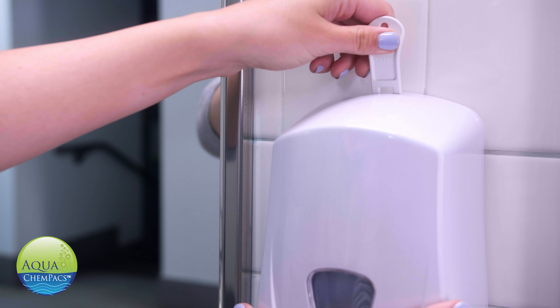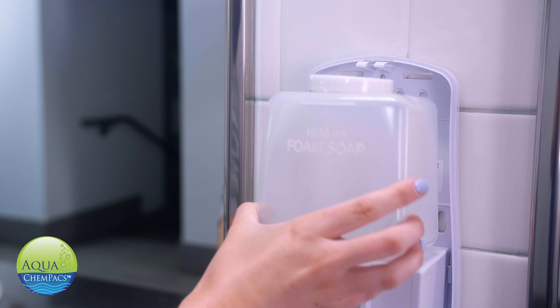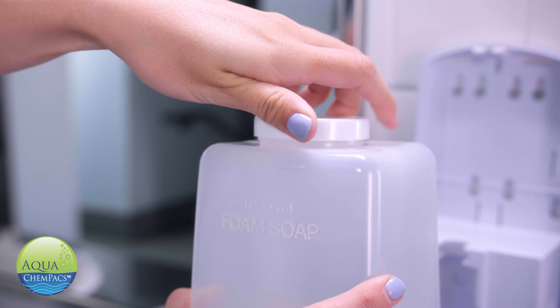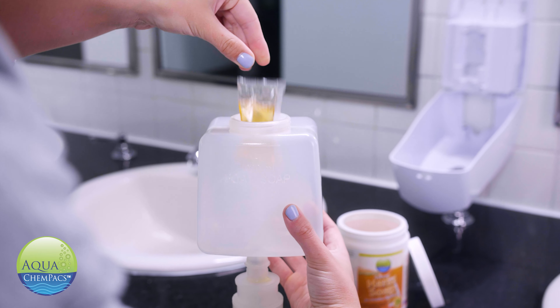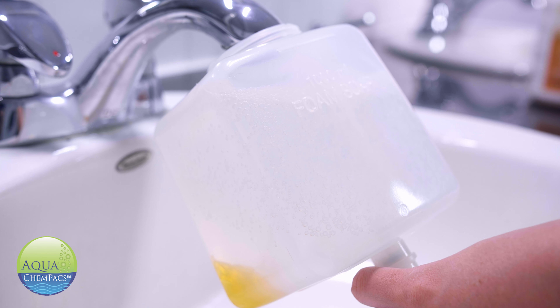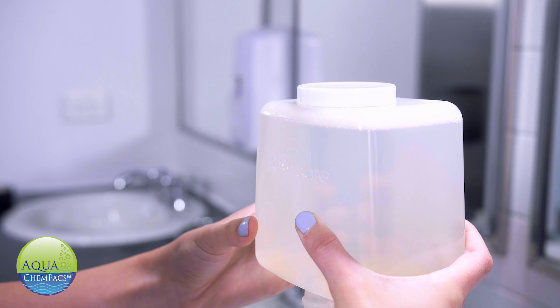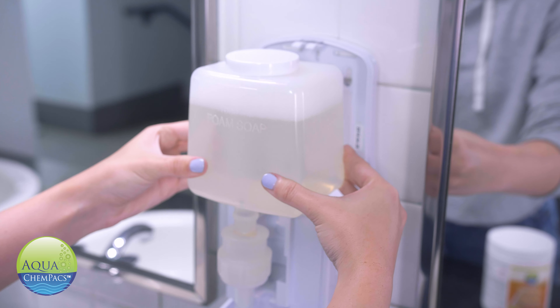First, open the dispenser using the key. Remove the reusable cartridge. Twist off the cap. Drop the Chem Pack in. Add water to the fill line. Twist that cap back on. And gently shake side to side. That's it.